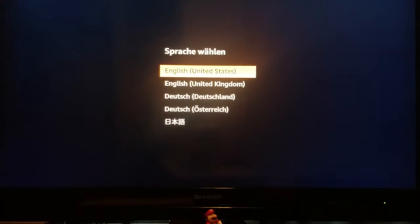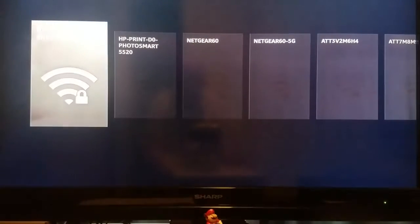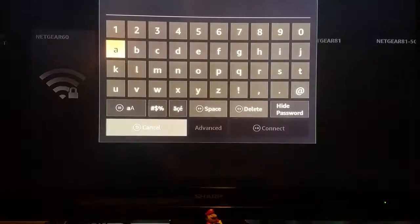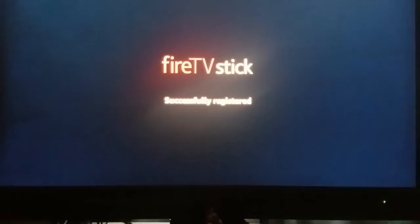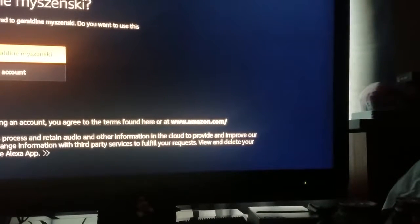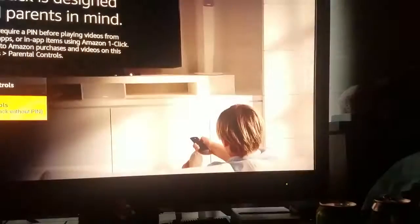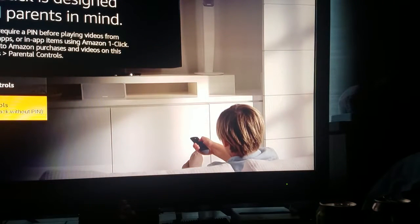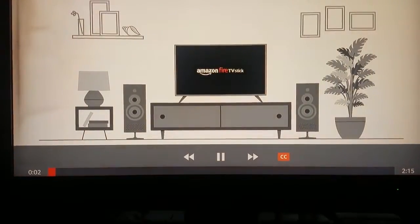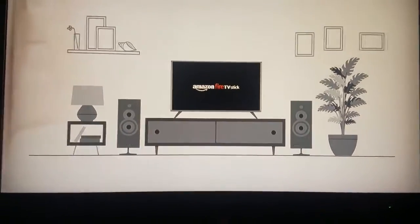Alright, got this thing on. I'm gonna search for my network. Had to turn off the light. Almost there with setup — no parental controls. We're checking network speed. While we finish setting up your device, let's take a quick tour of your new Fire TV Stick.